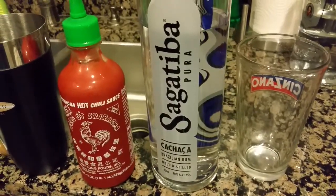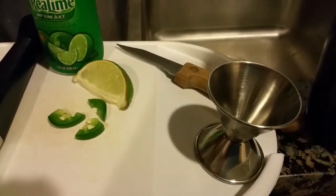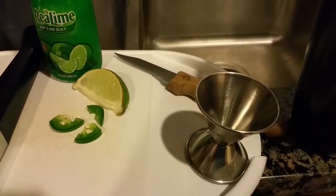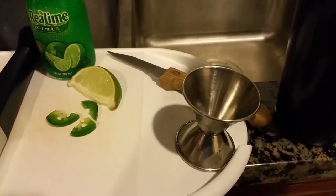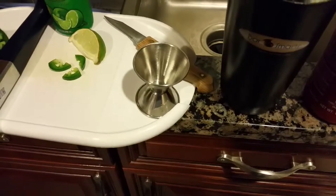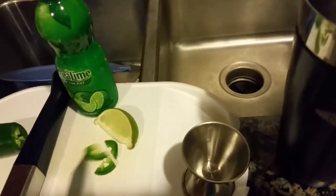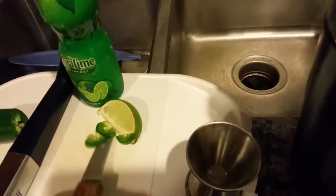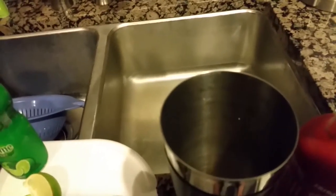The first thing we're gonna do is muddle our jalapeños and our lime, and then we'll add the remaining ingredients. So first, we're going to put our jalapeños into our shaker.